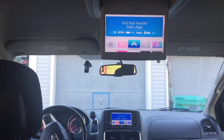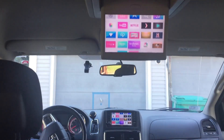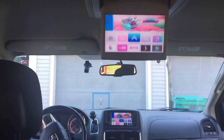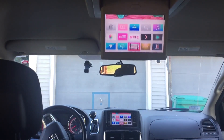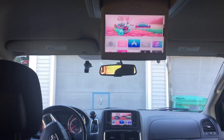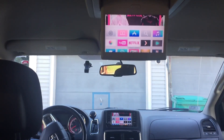Hey everybody, this is Dave and today I'm sitting in the back seat of my 2012 Grand Caravan watching my brand new Apple TV 4. The Apple TV 4 is a great media streaming box to put in your car because now we have an app store that we can download entertainment apps as well as games to keep your rear seat passengers entertained.